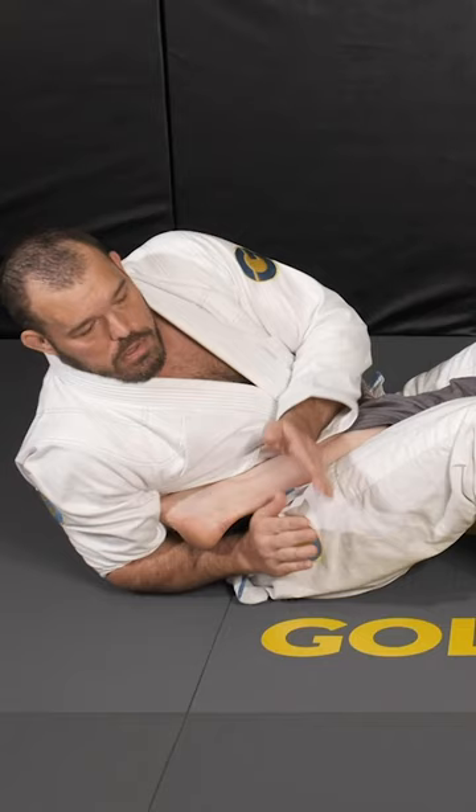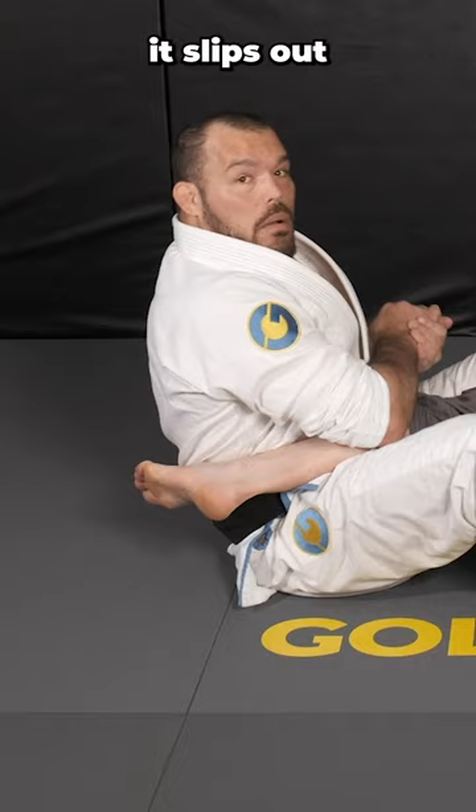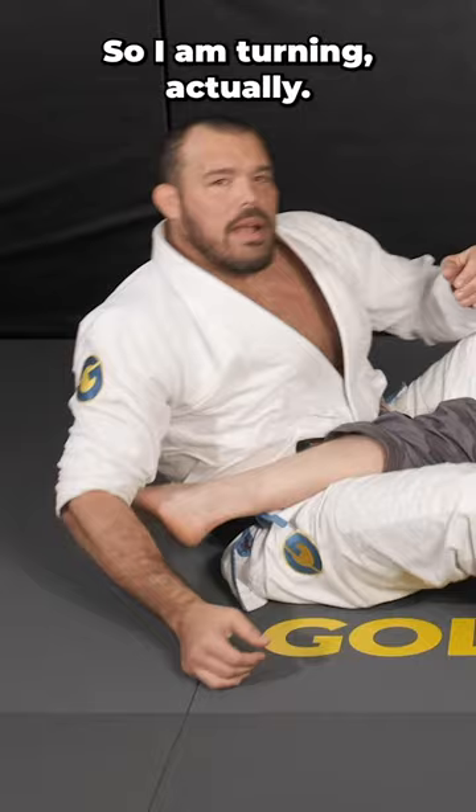I get down here and have that snap, and now he's in big trouble. How do I finish it? I don't turn to finish it. Let's look at what happens if I turn — it slips out. When I finish it, I actually fall away, I fall to my back. So I am turning, but I'm not sitting up and turning.